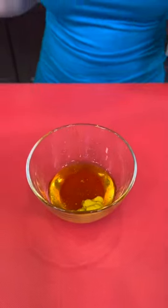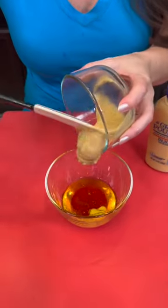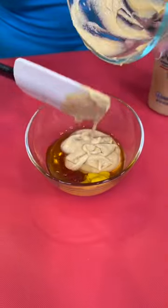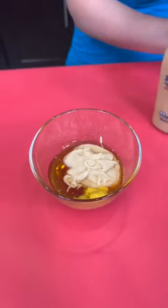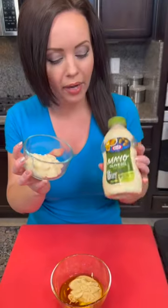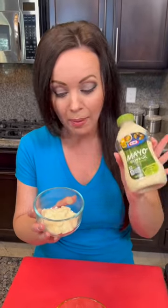Into that we're going to add a quarter cup of Dijon mustard and use our spatula to get that emptied out. And lastly, we're going to add a quarter cup of mayo. I'm opting for the olive oil mayo — it's actually fewer calories and has healthier fats than regular mayo. You could also use avocado mayo. That's a quarter cup.